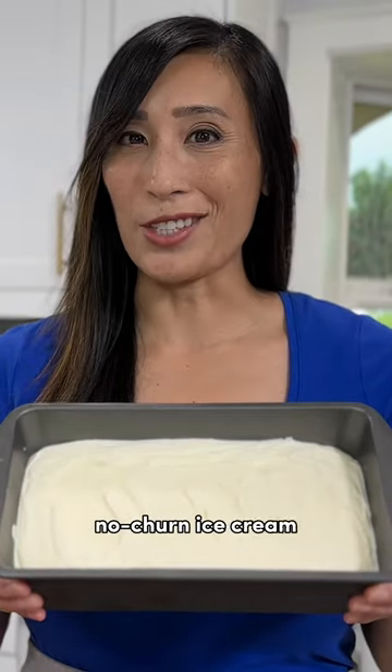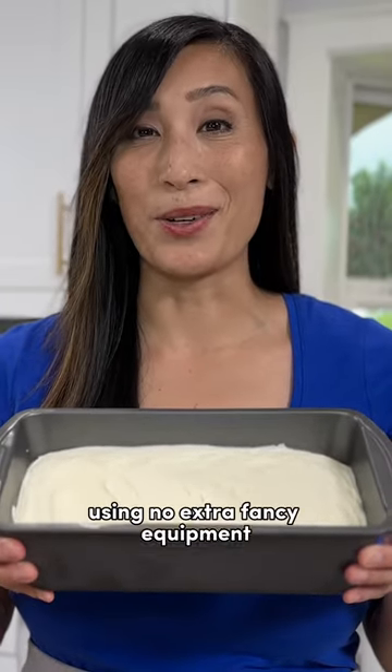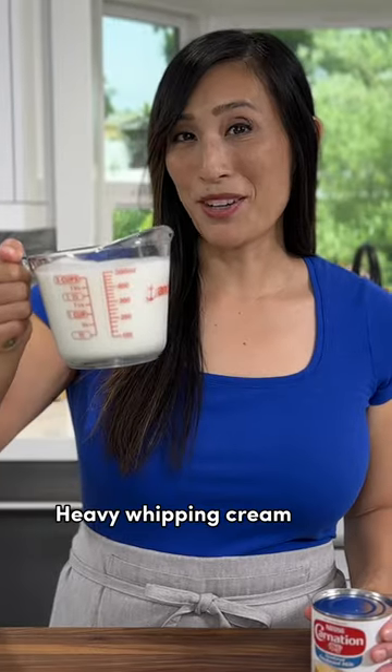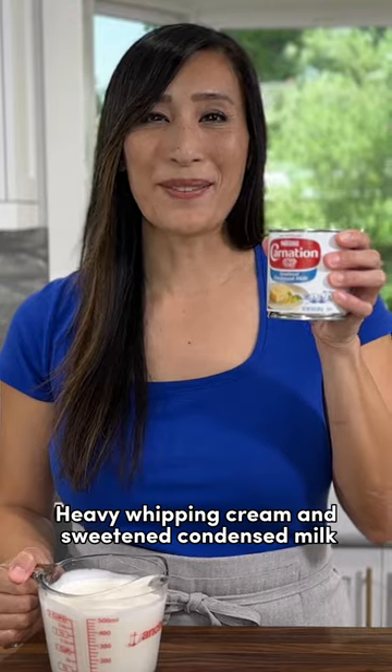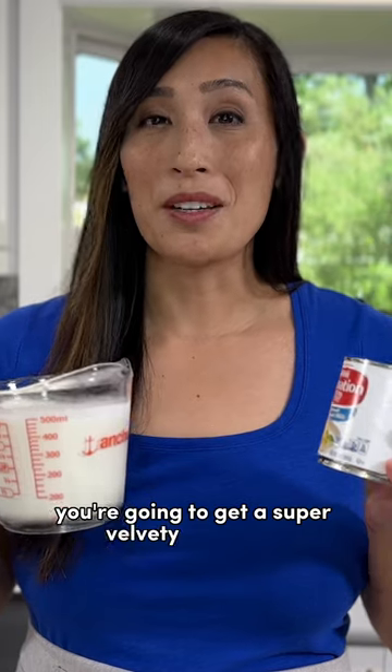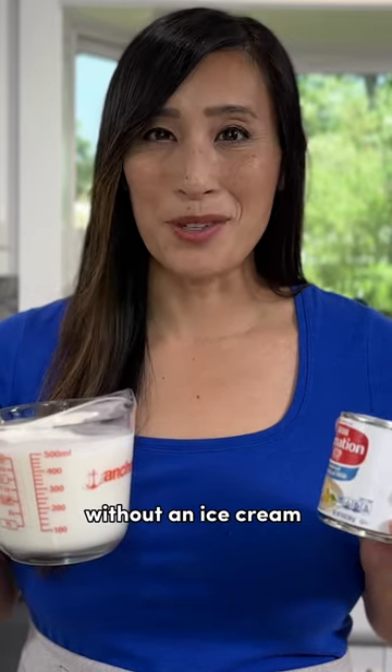For homemade no-churn ice cream using no extra fancy equipment, all you need are two ingredients to make the base: heavy whipping cream and sweetened condensed milk. When the cream is whipped and combined with the sweetened condensed milk, you're going to get a super velvety ice cream without an ice cream maker.